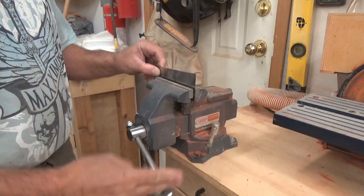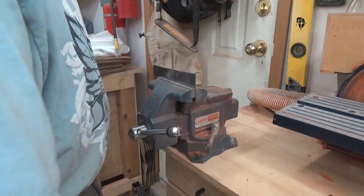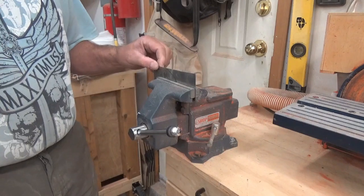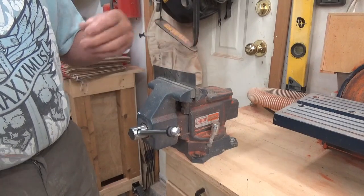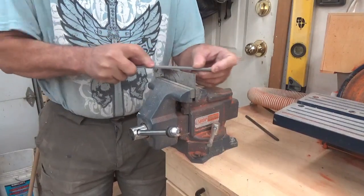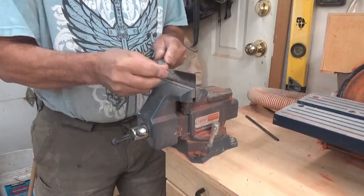Next up will be the cabinet scraper. I'm just going to sharpen mine here. If you've never used a cabinet scraper before, it really is just an extremely hard piece of sheet metal and we're going to put a little burr in here so it's not scraping like a paint scraper. Use a file to just clean up the edge.